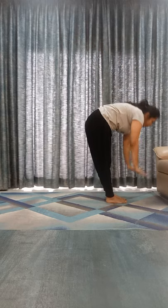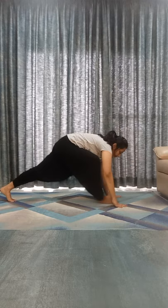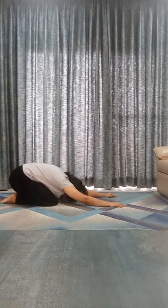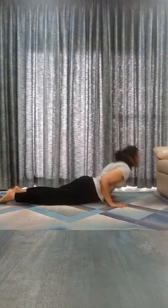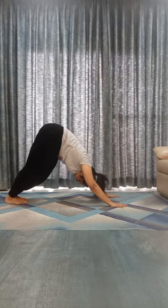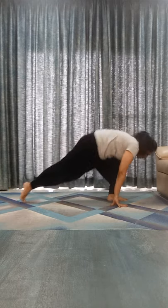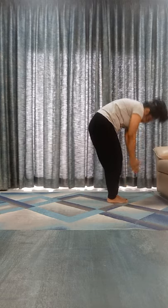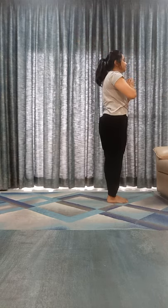Inhale, go to Bhujangasana. Om Bhraja Namaha. Exhale, Parvatasana. Inhale, take your left leg front. Exhale, right leg front, touch your toes. Inhale, bend back. Exhale down.